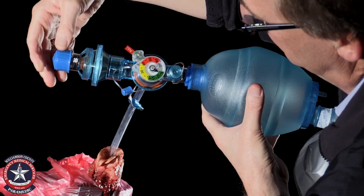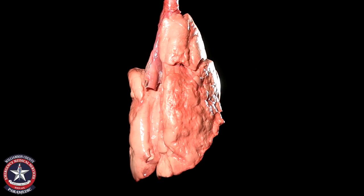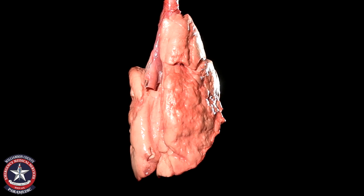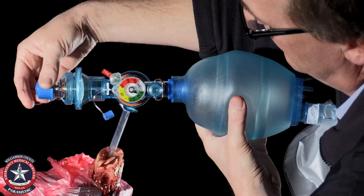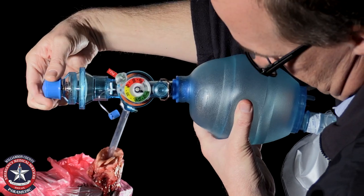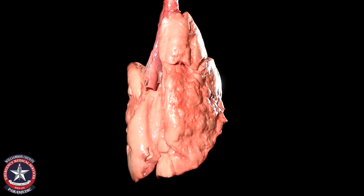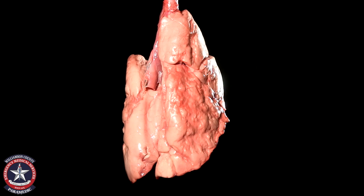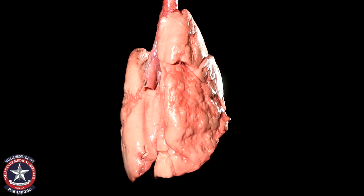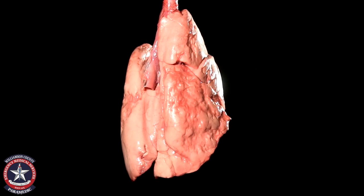Now I'm going to go up to fifteen of PEEP, and now twenty — I'm going to turn the PEEP all the way up. I want all of the PEEP.